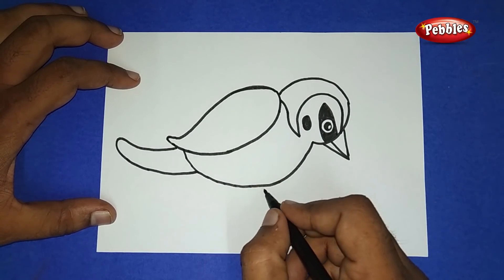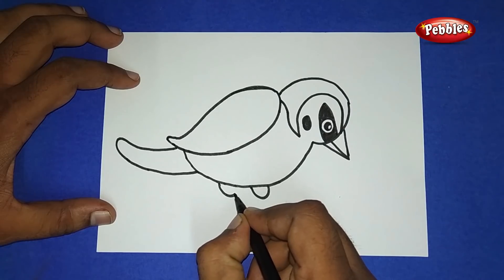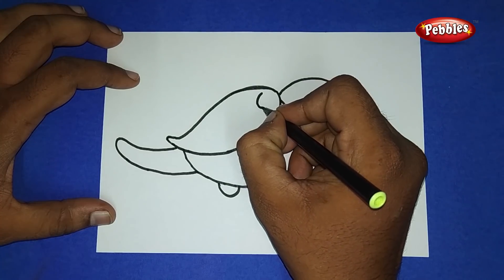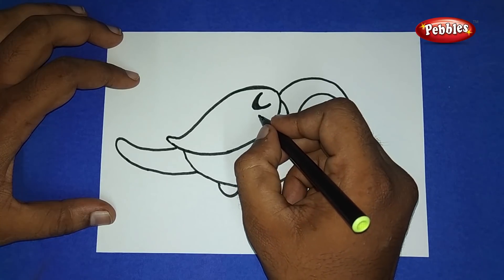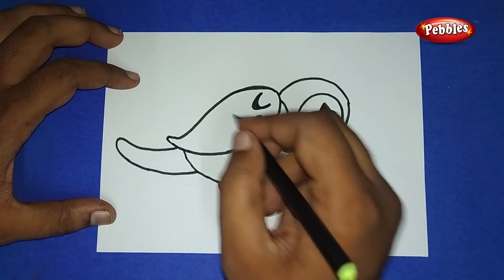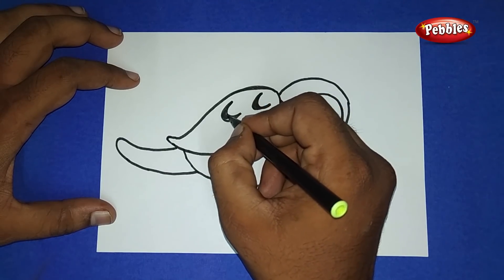Now coming to the bottom, draw a semicircle — two semicircles inside the body of a bird. Draw like this and color it as black. Two layers of semicircle, color it as black, leaving some gap, draw similarly as we draw.